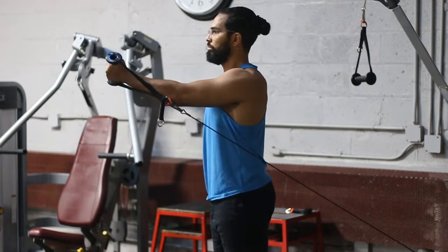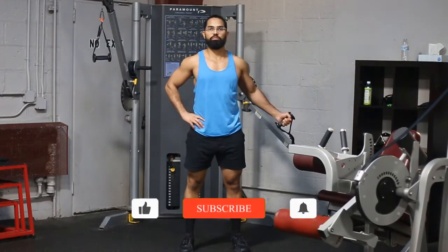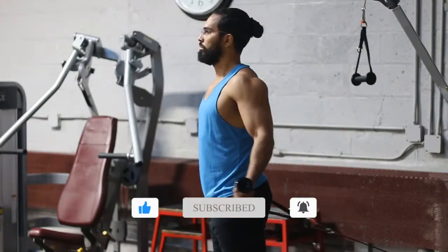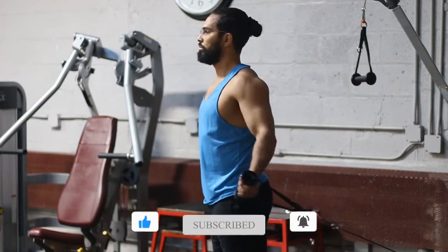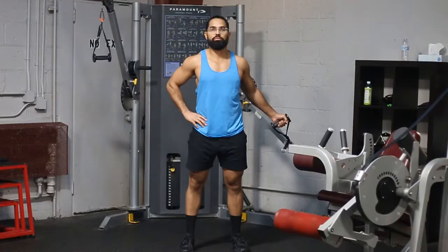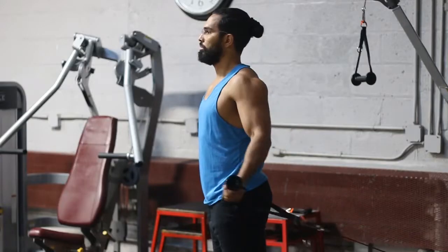Another main thing you want to do is make sure that you're going through a full range of motion. Notice the direction at which I'm moving the resistance — I'm coming out and then coming towards the center. As I'm coming out, I'm actually going lower, moving the weight in relation to where it starts: starting low then going high, starting wide then coming close.